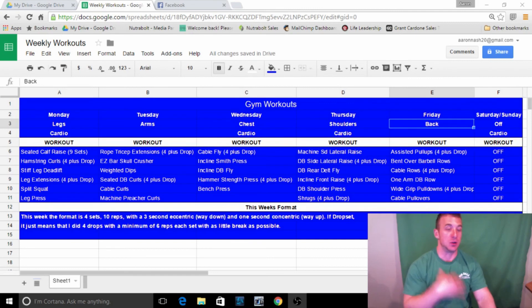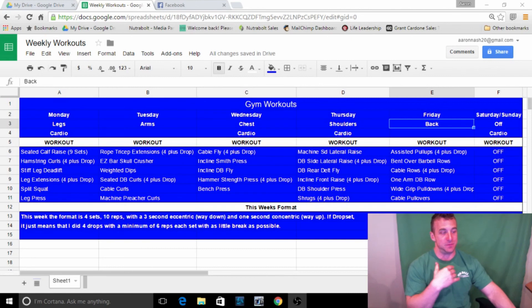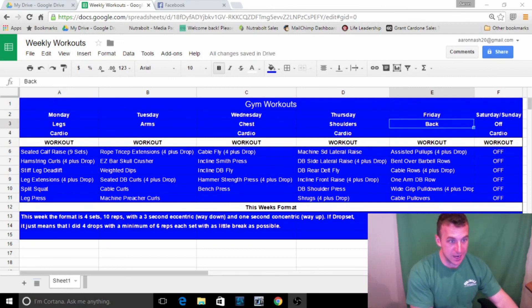Leg extensions — just working blood into the muscle and getting the knees warmed up before barbell split squats. I do split squats with a barbell; this week I was doing 185 to 225 for 10 reps. If you have knee issues from back squats or low-back pain, switch to split squats — you can drop the weight and really isolate that quad. Then I end with leg press almost every leg workout because it's my favorite exercise. I focus on feel, pushing feet flat the whole way through, not going super heavy.